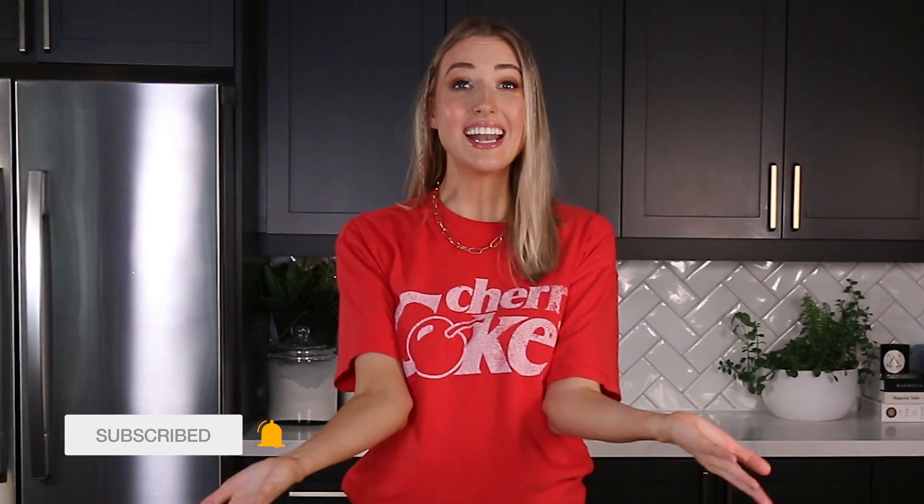Have you tried any of these products, or others that are game-changers for school or work lunches? Leave them down below so we can start a big thread of people sharing their best tips and tricks to get everyone organized. Thank you as always for supporting and watching this video and subscribing if you haven't already. New videos every single Saturday — check out others on the side in case you've missed any. Love you all!